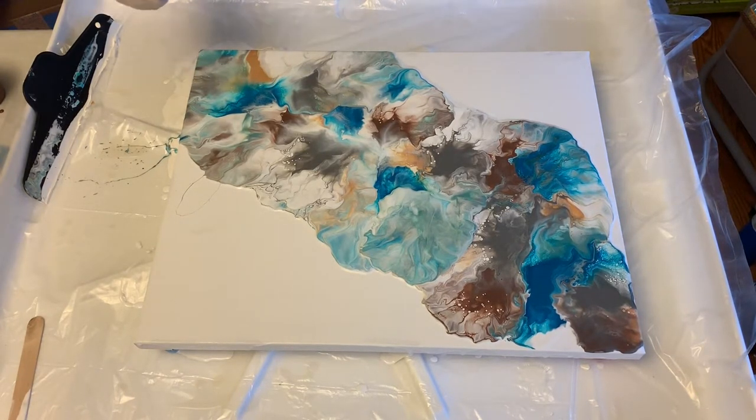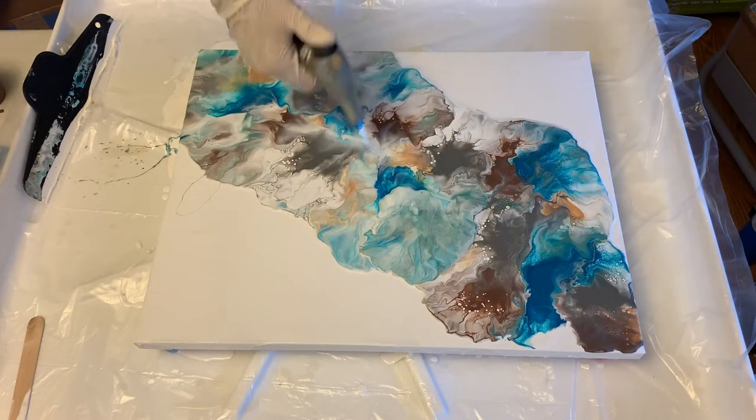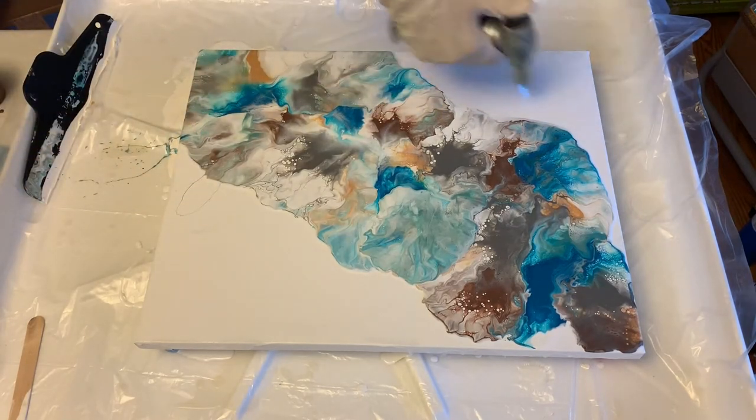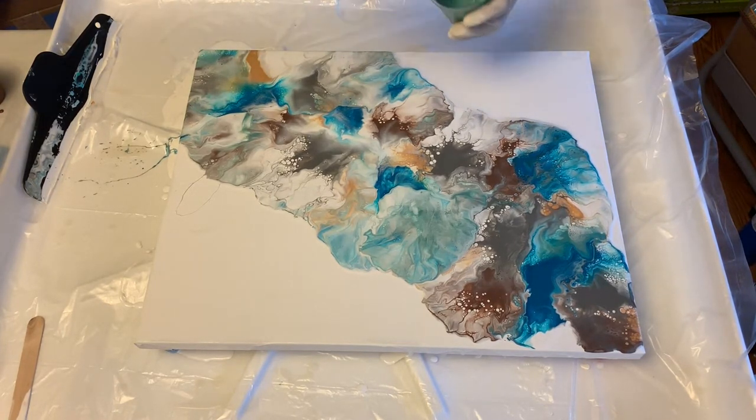Okay, let's look at what we've got here. Let's pop some bubbles — I've got my torch here. Let's start seeing what other things will come up, and I might add some additional paint. I don't hate it. It's definitely got more white. I think I lost a lot of this seafoam color, so I might try to add some of that back in. But first let me see if I can just blow a little bit here and maybe see what's underneath some of these colors.